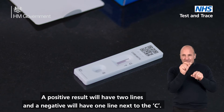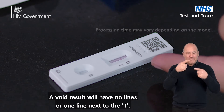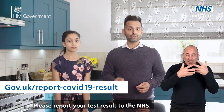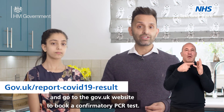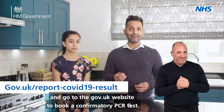A positive result will have two lines and a negative will have one line next to the C. A void result will have no lines or one line next to the T. Please report your test result to the NHS, and if your result is positive, you must begin self-isolation immediately and go to the gov.uk website to book a confirmatory PCR test.